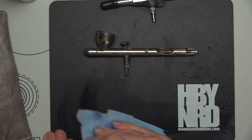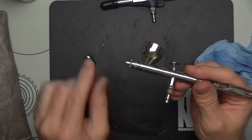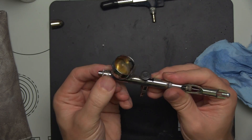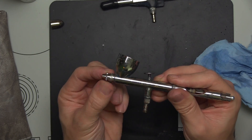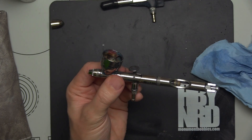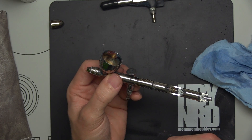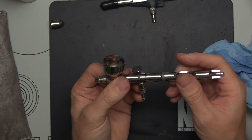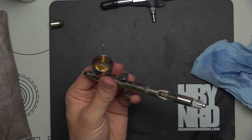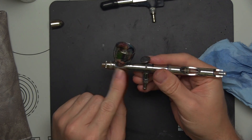A couple of things before we wrap up today: if you're getting bubbling around the nozzle area, you can use a little bit of beeswax or chapstick on the threads, and that will help seal it and prevent air coming out. If you notice that on any of the seals. And down at the hose connection, your Teflon tape or plumber's tape is fine to seal those connections.